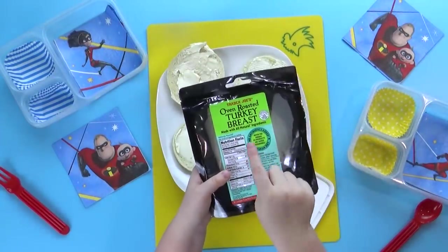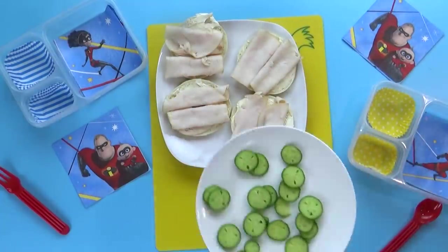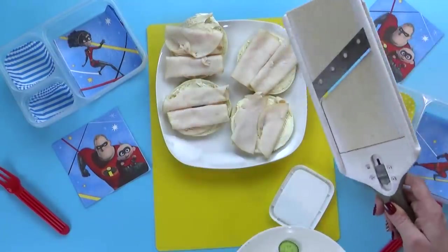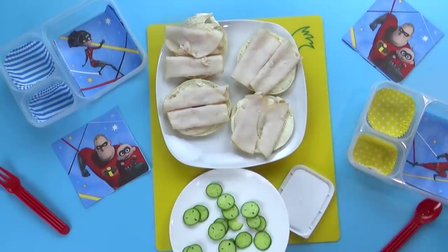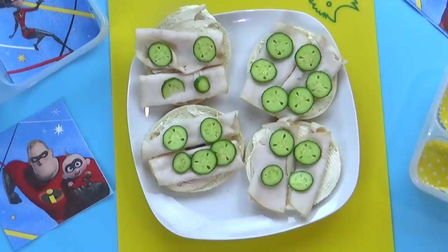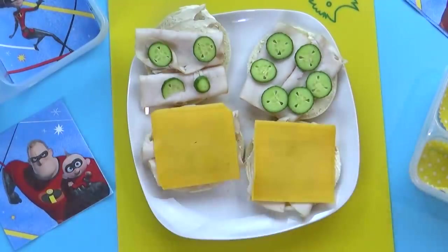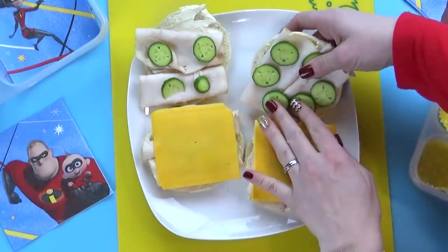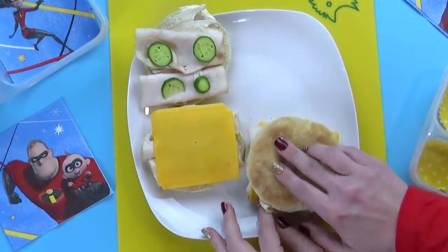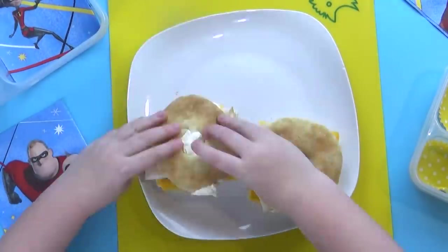Next, we're gonna roll up some turkey slices and add that to our sandwich, followed by some really thinly cut cucumbers. We have been loving cucumbers at our house and we especially like to put them in sandwiches. Next, we're gonna top that with a slice of cheddar cheese, and then we can close up our sandwich. This is definitely a new sandwich combination the kids have never tried before, but all of the ingredients sound good, so I think they're gonna love it.